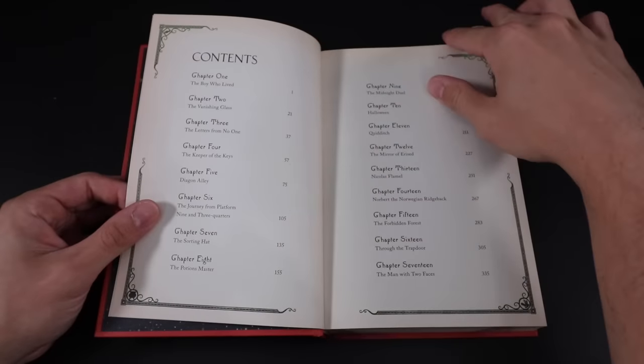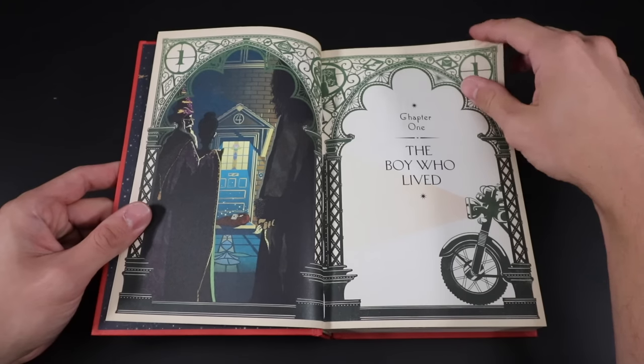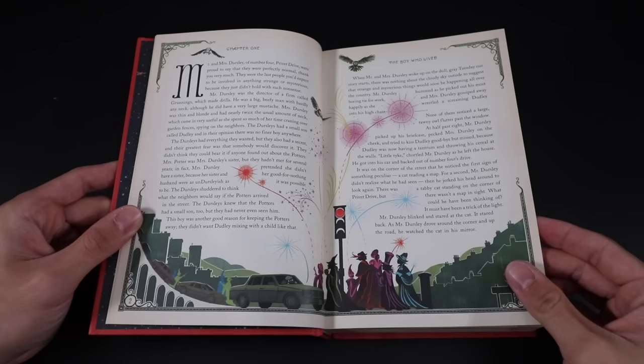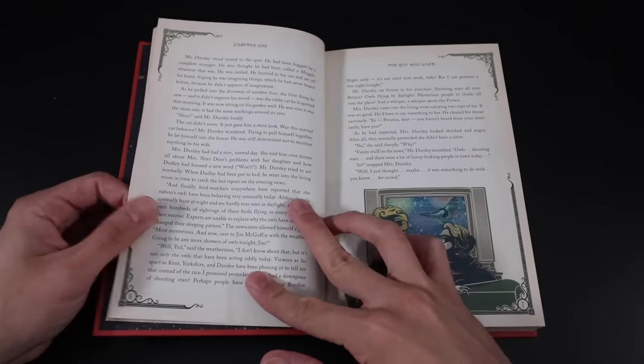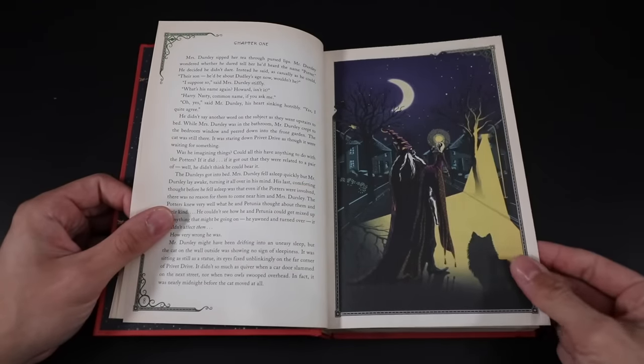Chapter one, The Boy Who Lived, shows Hagrid, McGonagall, and Dumbledore at number four Privet Drive, and then Baby Harry. One of the things I love is the light shining through the stained glass window, reflected on the ground in front of the three wizards. Hagrid's bike — or Sirius Black's bike — is there. We see that the Dark Lord has been vanquished with witches and wizards throughout the streets celebrating. This is a gorgeous illustration.